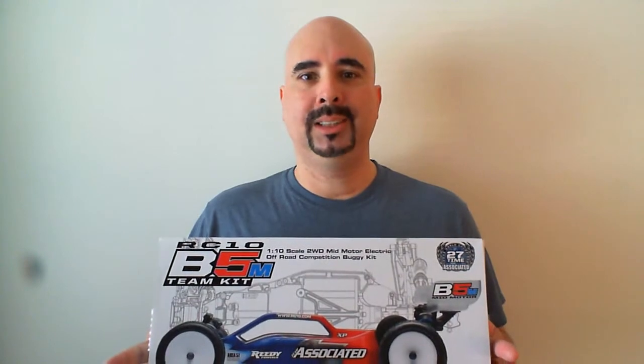Hey, this is EJ with ConverseVC.com, and in this series of videos I'm going to be assembling the new Team Associated B5M Team Kit.